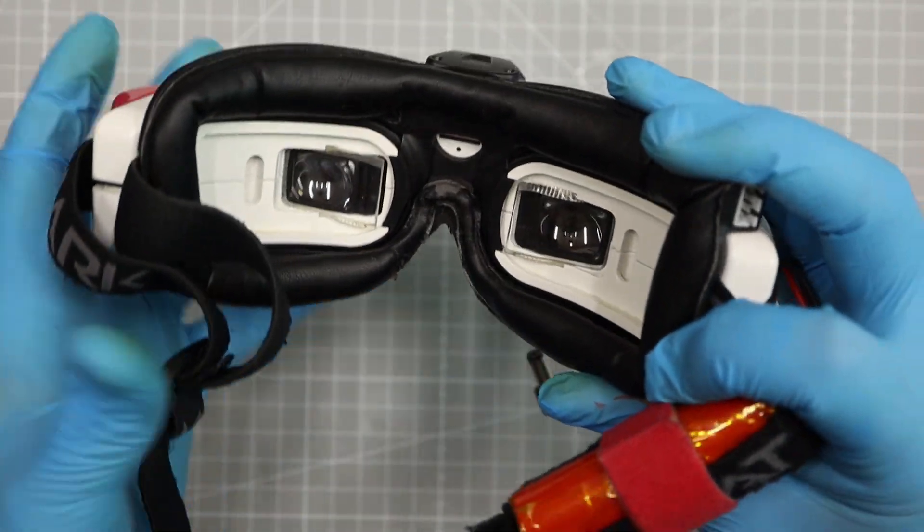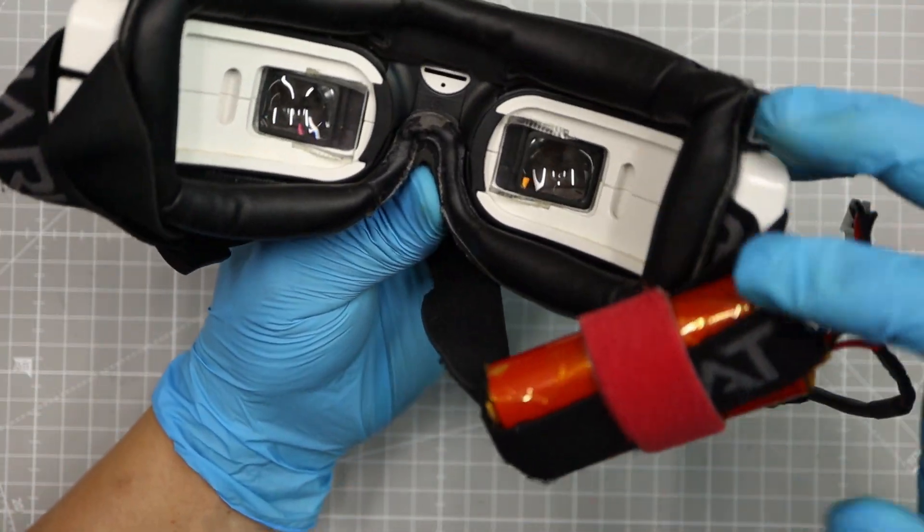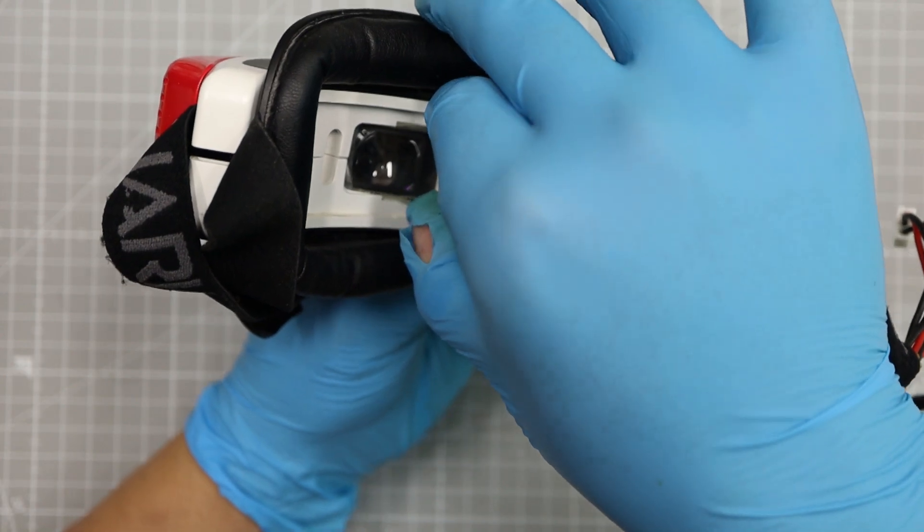I am nearsighted, so I ordered lens pole goggles and had the lenses made at a nearby optician.